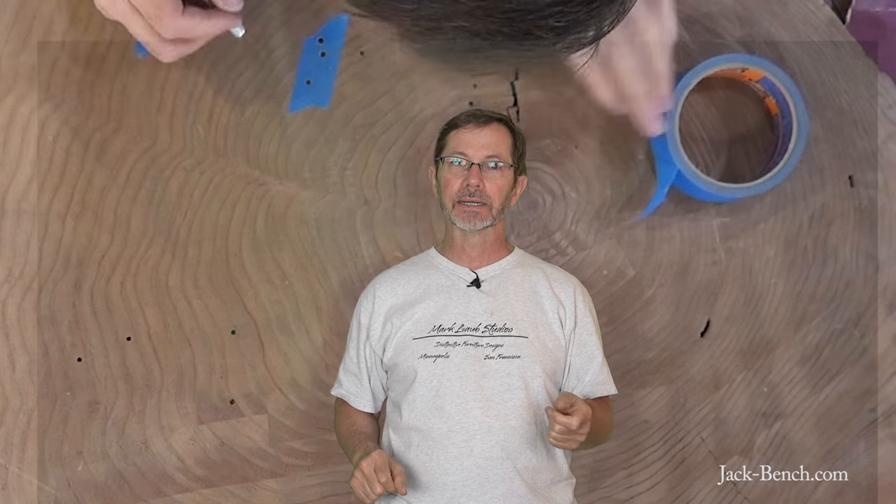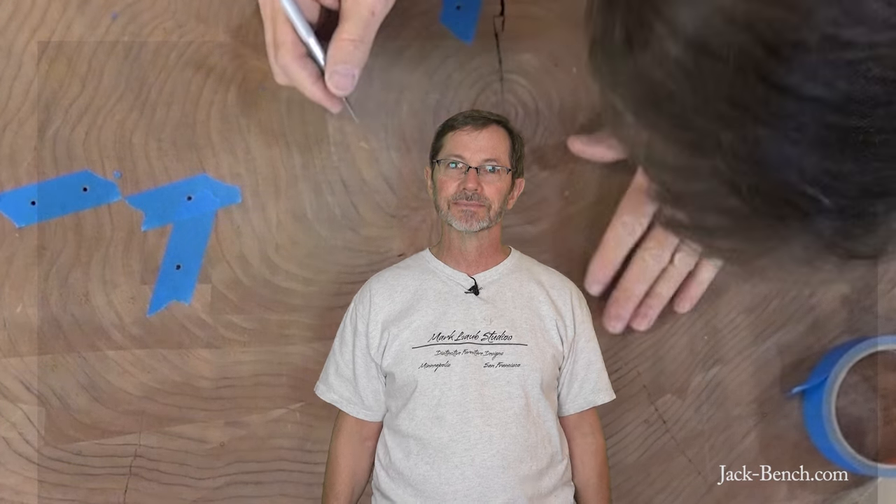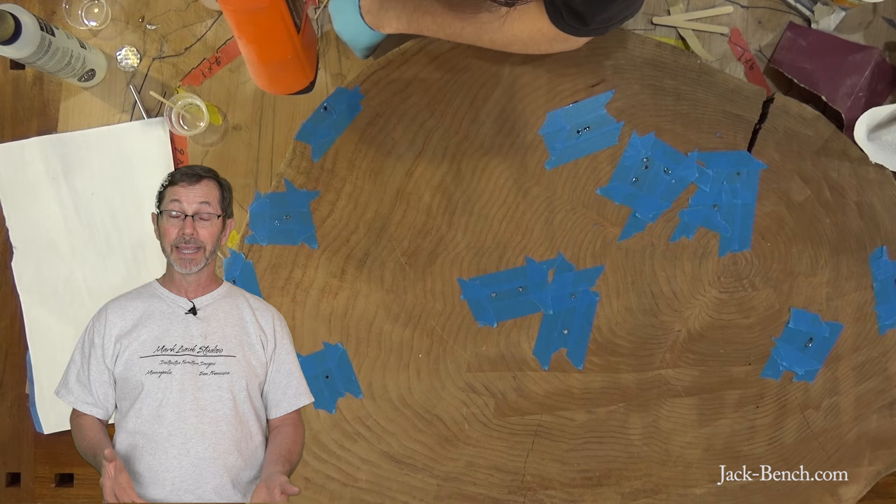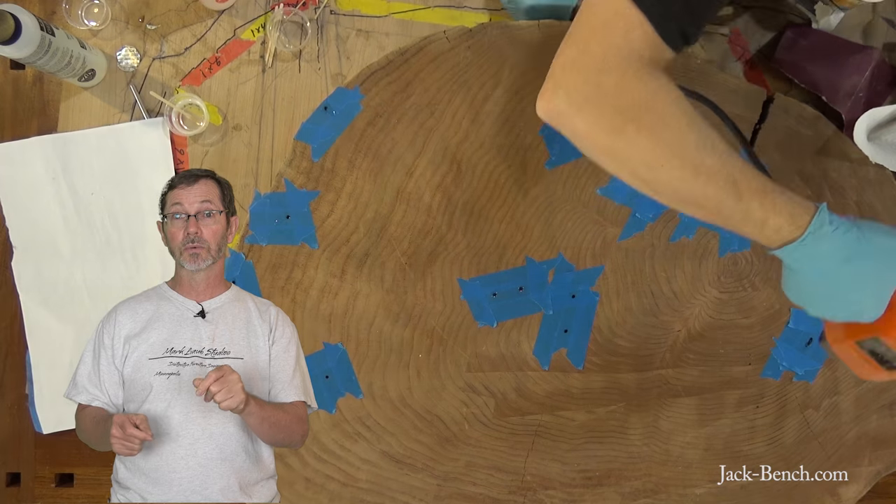The slab started out with a bunch of wormholes in it. Most of them were round, a few were elongated. My idea was to mask off the wormholes, fill them with epoxy, and I would have a bunch of nice distinct little dots and lines on the surface of the table. Unfortunately, what I didn't consider is that this was all end grain, and when I put the epoxy into the wormholes, it bled out to the surrounding area and what I ended up with were these ugly, amorphous little blobs on the top of the table. It really looked terrible.